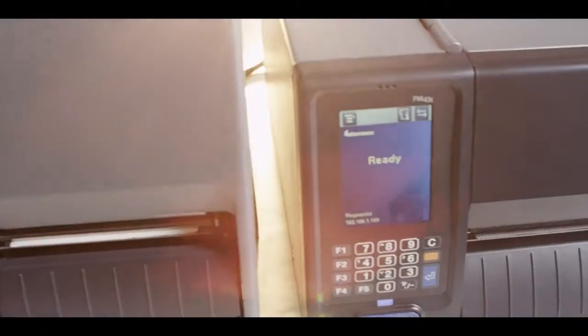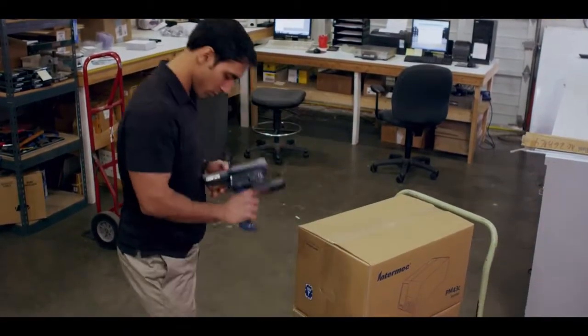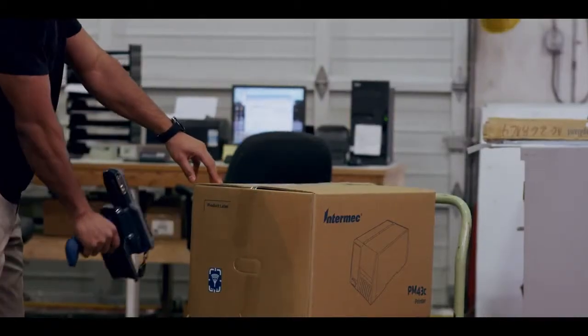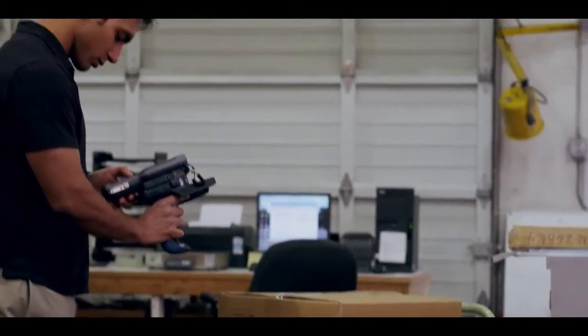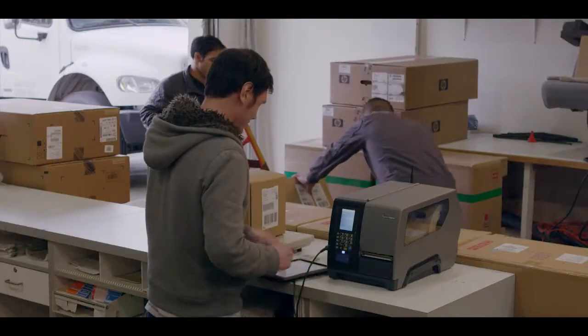PM-Series offers you the fastest deployment in the market. There is an optional embedded RFID chip inside every printer that allows you to program and configure the PM-Series when the printer is powered off in the box. This no-touch configuration is a huge time savings.